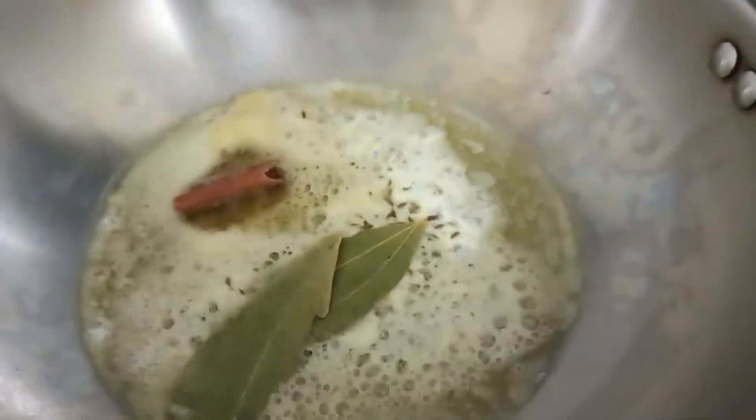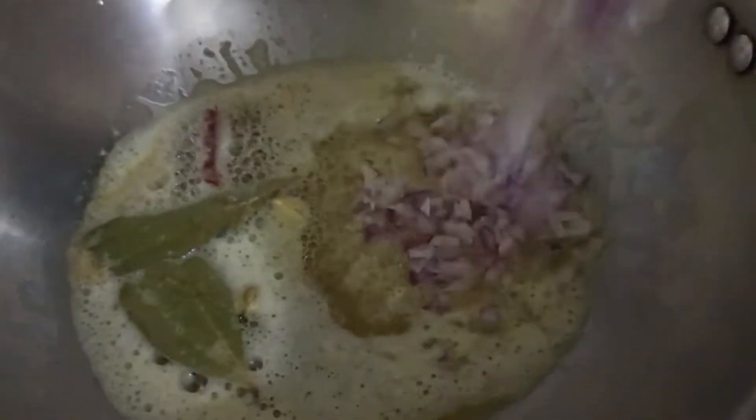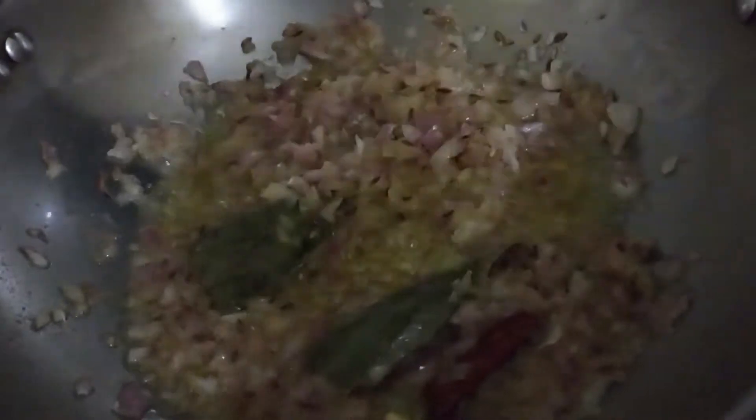Once it is hot, add some cumin seeds, bay leaf, cinnamon, and cardamom. Now add chopped onion and mix it nicely. Once the onion turns a little translucent, add some ginger garlic paste.